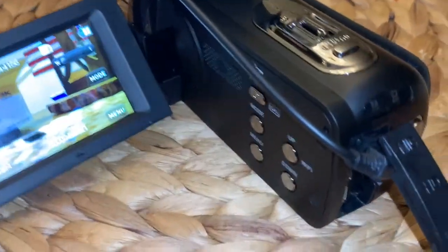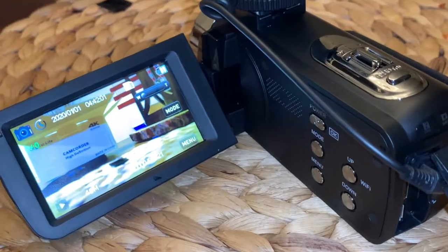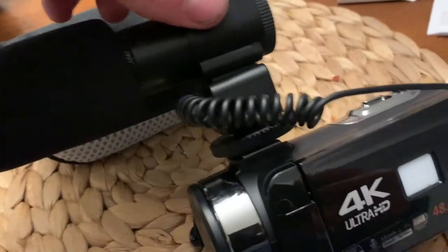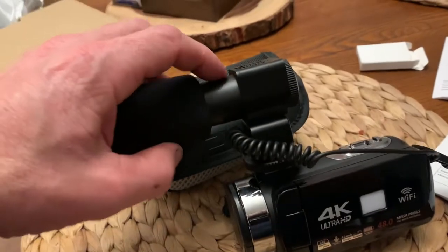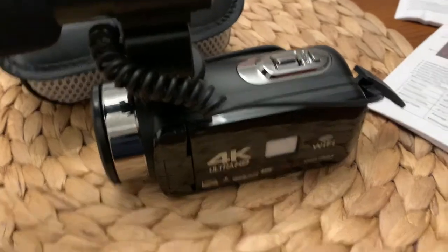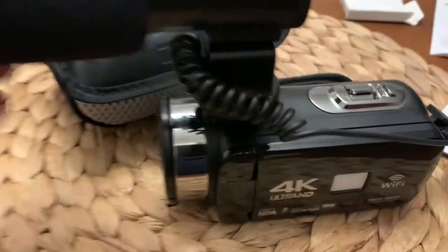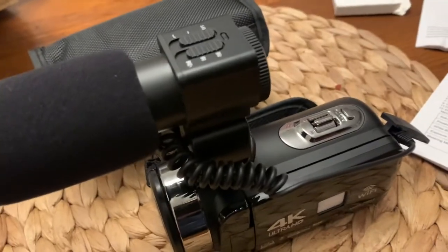Alright, hope you enjoyed, hope you learned a little something, and thank you for watching. Please like and subscribe, I appreciate it very much. One last thing — if you want to store it in your case, you can unplug the microphone and slide it out. I don't know that I'm crazy about it because it's kind of bulky, but I think it'll operate just fine. I had a Canon similar to this — it had great audio without a mic, but I'm sure this helps.